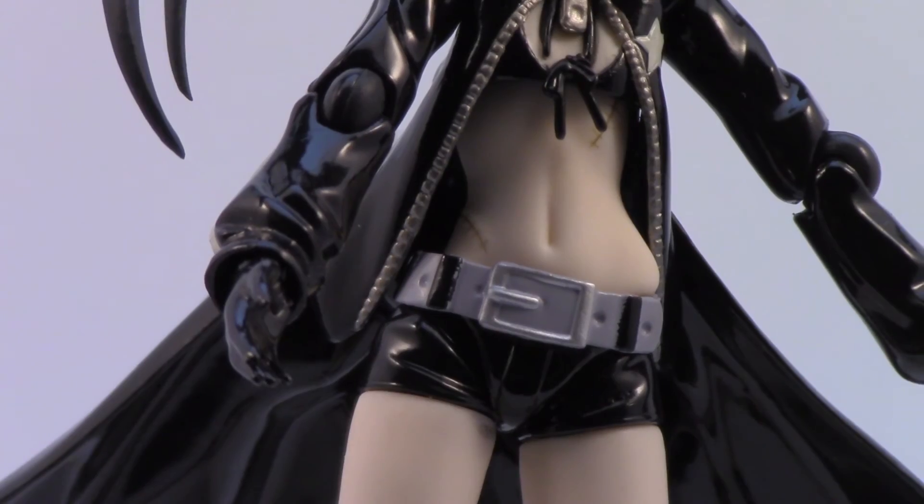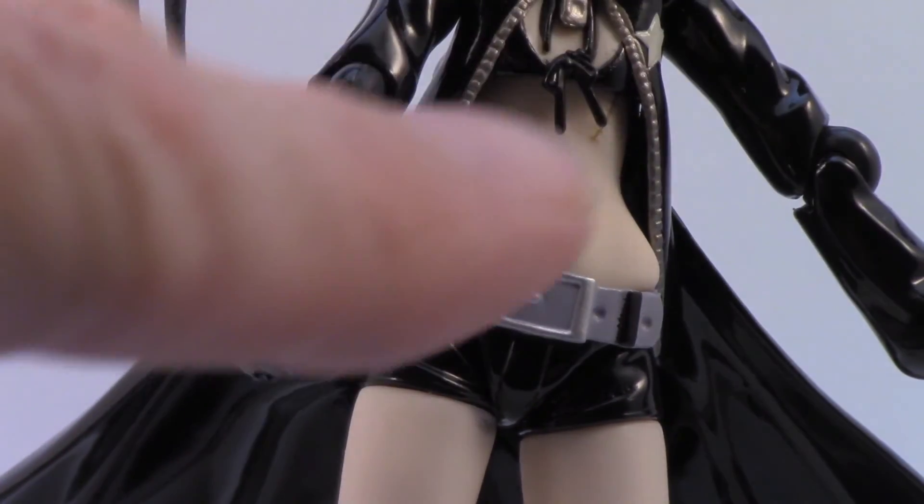You can even see where they've done the scars on her abdomen, and up here too.